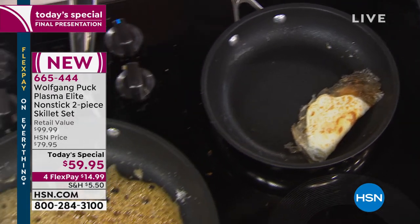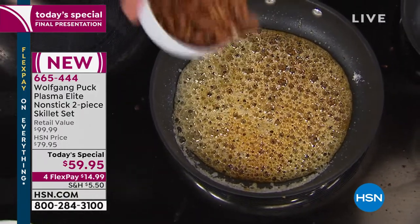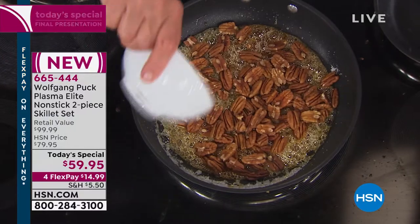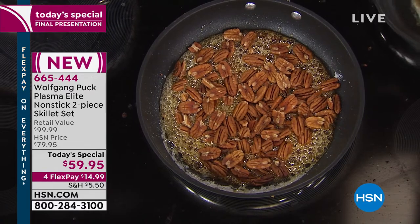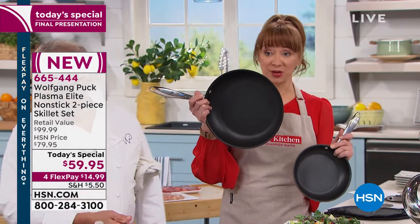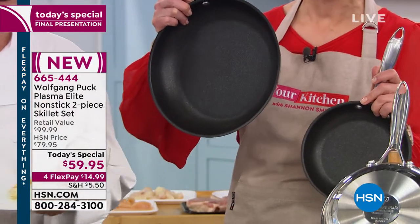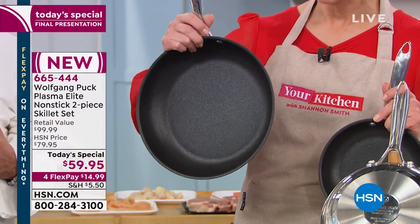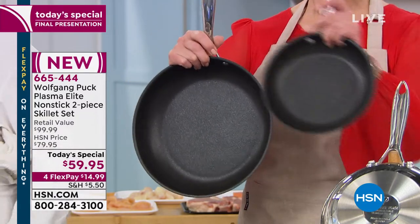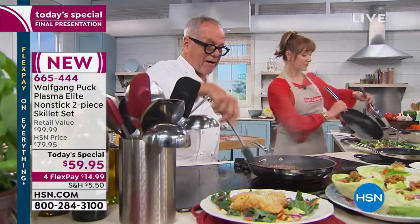Here we have our caramelized pecans — caramelized sugar. You are getting the 8-inch and you are getting the 11-inch. On HSN.com we have sold just the 11-inch fry pans for more than $59.95, and none of them prior to this have had a lifetime warranty. So lifetime warranty, dishwasher safe, metal utensil safe — you could almost make the argument that you're getting the 8-inch for free. $14.99 on your flex pay.